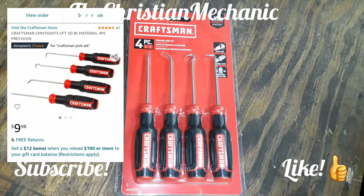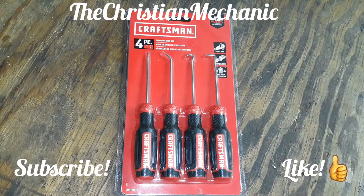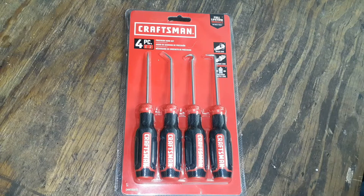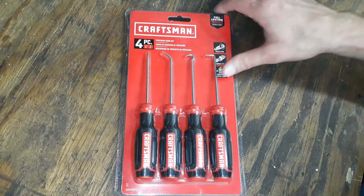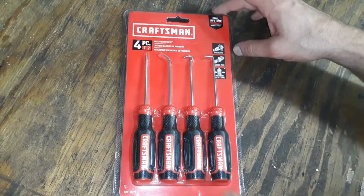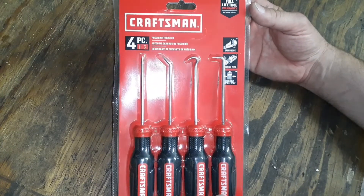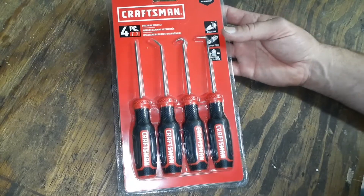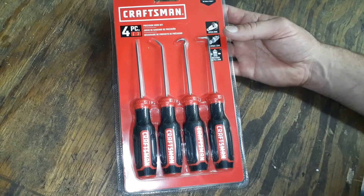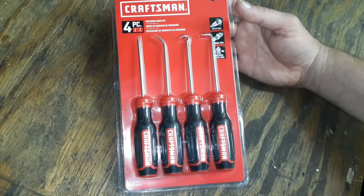Hey everybody, welcome back to the channel. I hope everybody's having a blessed day. I have this little pickup here that I got off Amazon. It's made by Craftsman — it's a four-piece precision hook set, or pick set. It does have a lifetime warranty. The part number for this is CMHT65073 if you're looking for it.